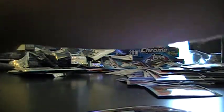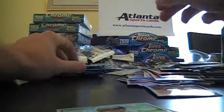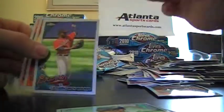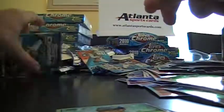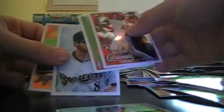And the last roller pass. Cashner Rookie. Sean Figgins Heritage Refractor out of 561. Jason Hayward Rookie. Jason Hayward Rookie.